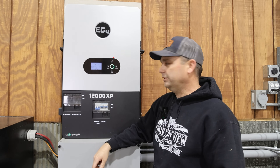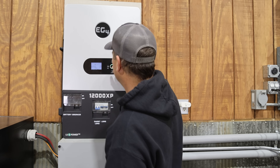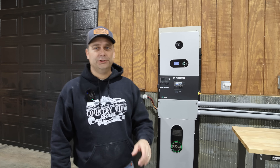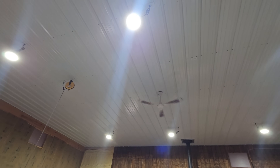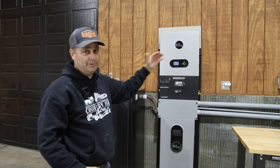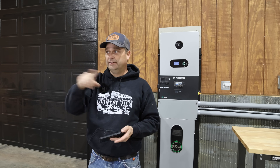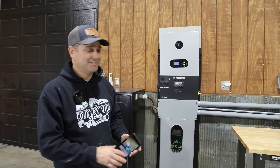Right now the 12000 XP is fully hooked up. I've got about 3,800 watts of solar going into it and 480 amp-hours worth of batteries attached, sitting at about 90 percent. We don't have much solar coming in — only about 600 watts — so we'll be doing most of this test with mostly the battery powering it. Out here in the workshop, these high bay LED lights draw about 250 watts apiece, and when I'm running both sets I pull almost 2,000 watts just with lighting. I've also got a three-ton mini split running, plus a ceiling fan.